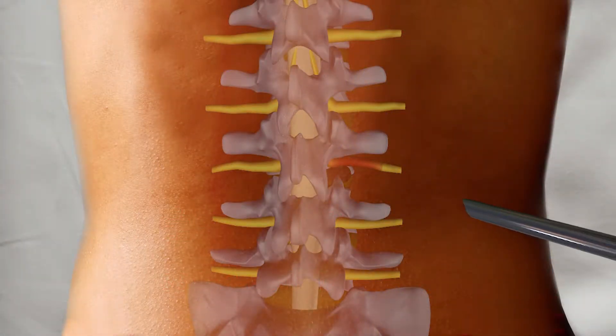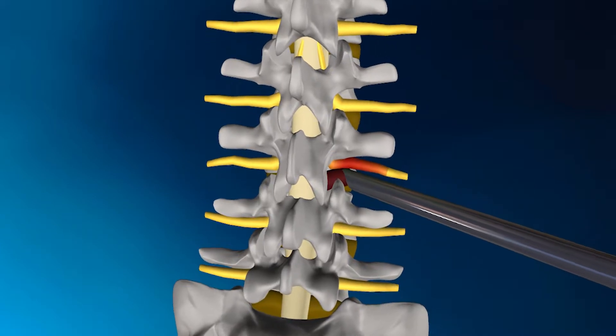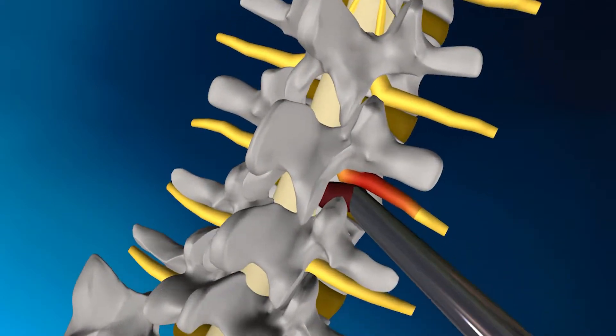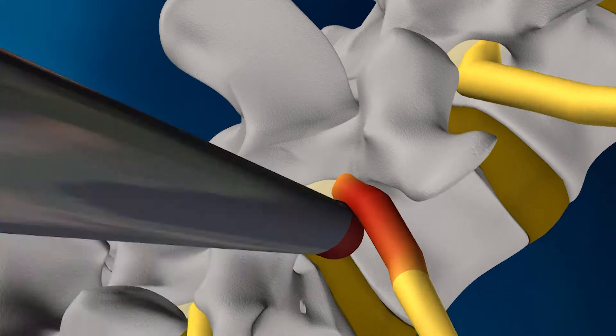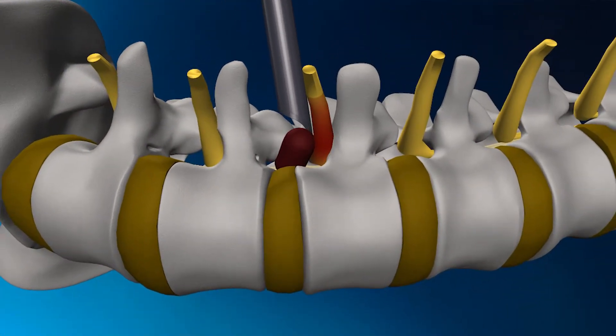The MEND procedure was developed to use a far lateral approach, accessing the disc herniation through the spine's natural opening. This allows for the removal of the disc herniation without disrupting any other tissue, so no bone or muscle is removed, which would further weaken the area.